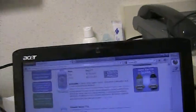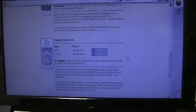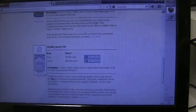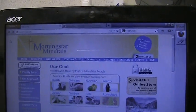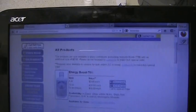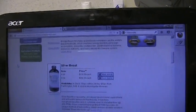So here I am on Morningstar Minerals' page. They've got — this is their agriculture section — you can see Vitality Boost, which is a humic acid. HA is what the humic acid is. I was taking this stuff for years; it's just the availability and cost of products that I used to get at my dad's place.